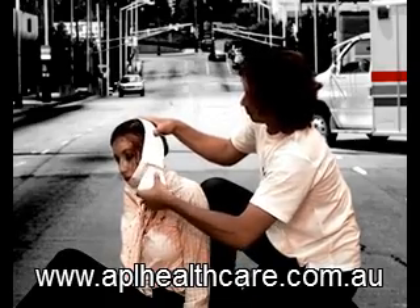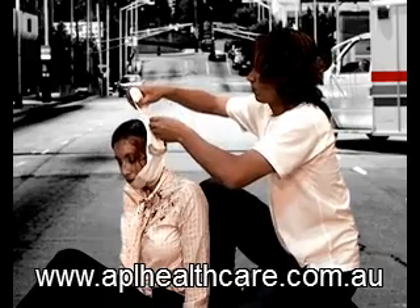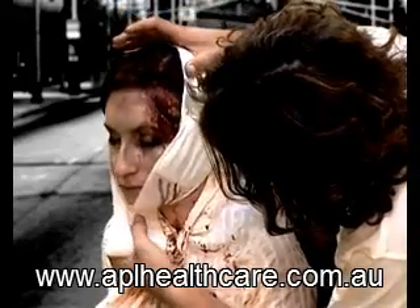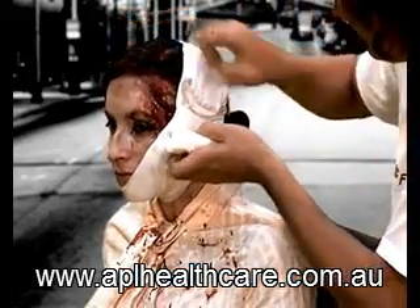Wrap the leader in revolutions around the head. The accumulated force of the bandage as it sits over the pressure applicator creates increased pressure directly on the wound site. Continue wrapping the bandage around the head.